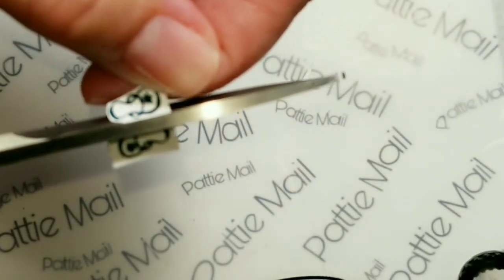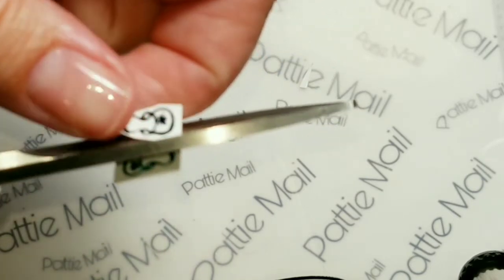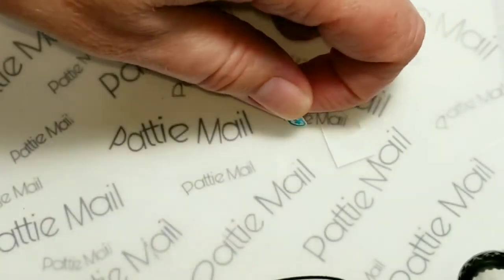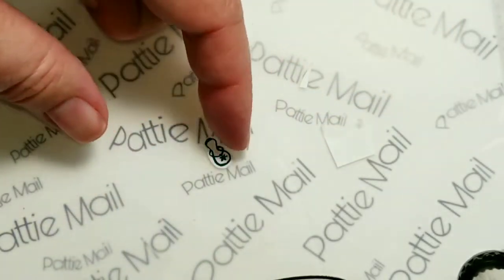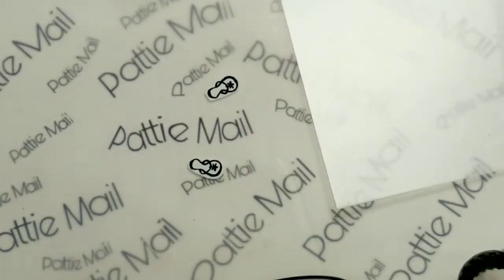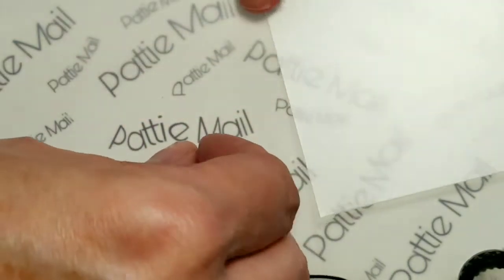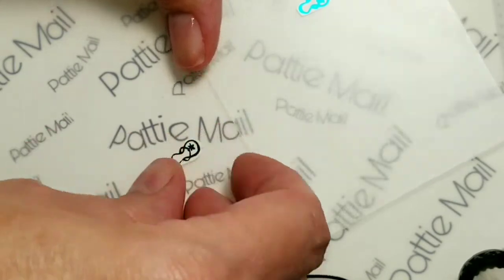You don't really notice the clear film once you get it on your nails and you cover it, but you just want as little of that as possible. So I'm going to cut those two out. There we have it — I have two and they're facing the way I want them.